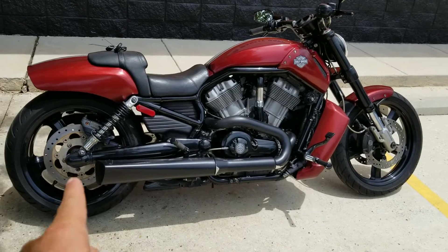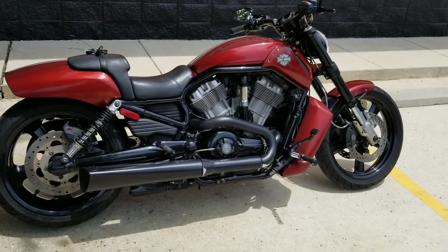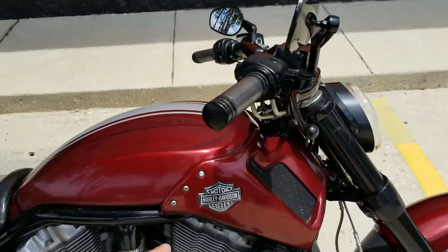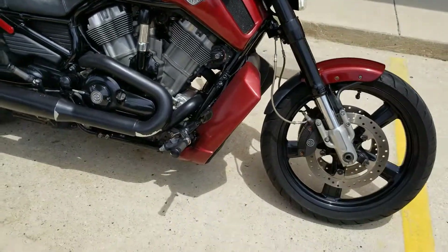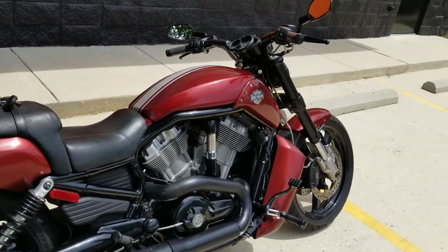He put some quality money into this bike. He changed out both the front and the rear — you got black wheels now instead of polished, and they match well with all the black on the bike. He's got some Vance and Hines mufflers on it and some new grips as well. I'd call it easily two thousand dollars in parts and labor, if not more.